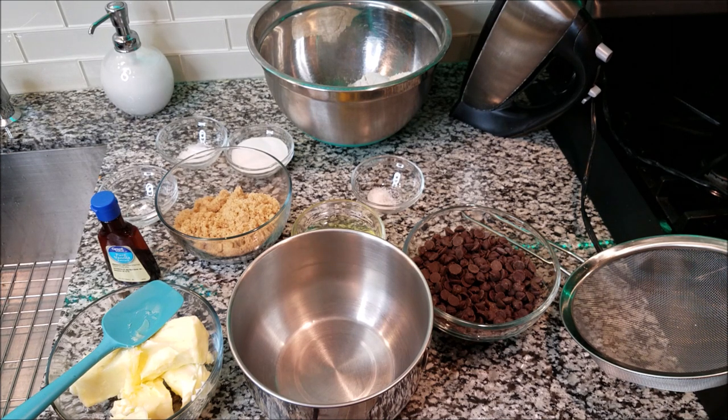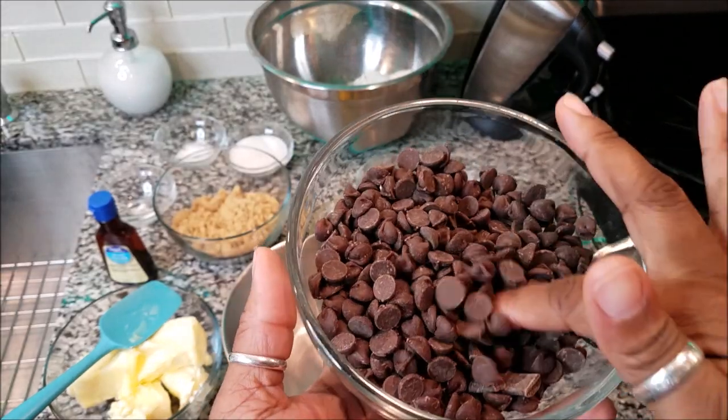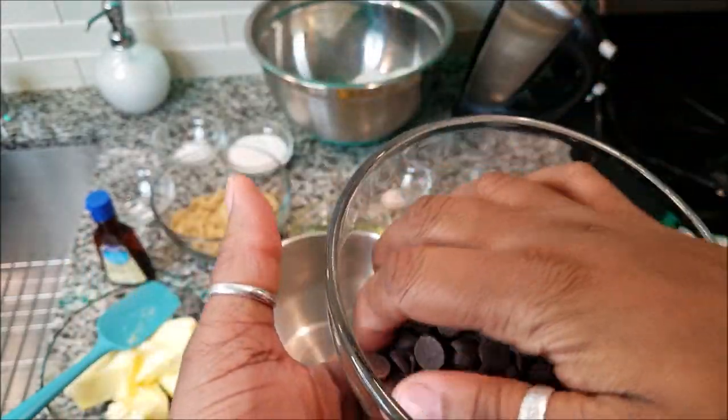I usually like to put nuts and do special things in it, but guess what guys? You can do whatever you want with this recipe. You can add white chocolate chunks, you can add caramel, pecans, walnuts, whatever, M&Ms for the kids. But we're going to do it basic and all I have here is two cups of Aldi's chocolate chunks and chocolate chips.